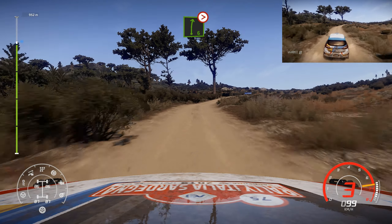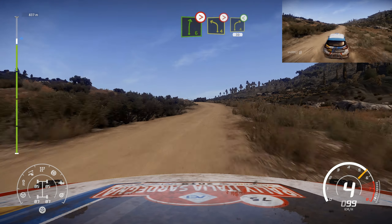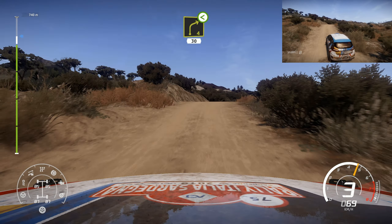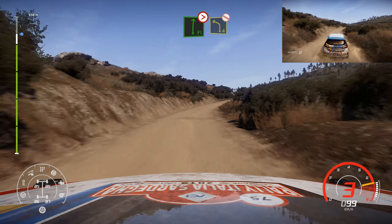Right 6, long, tightens, 4. And left 4, tightens into right 4, short, open. Into flat right, tightens 5. And left 4, bumpy, don't cut.